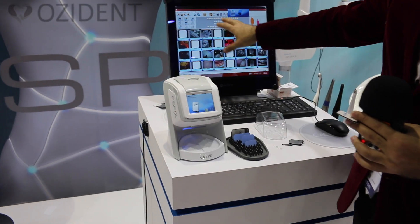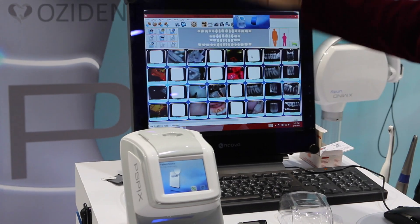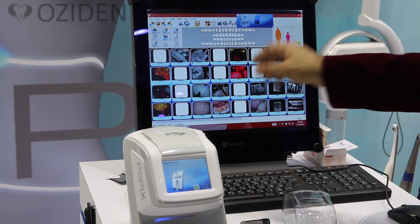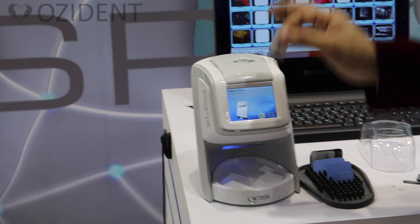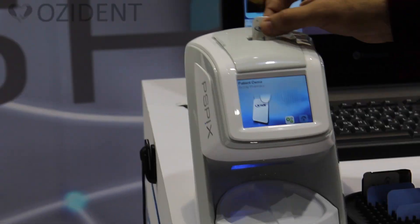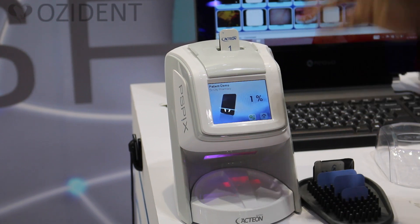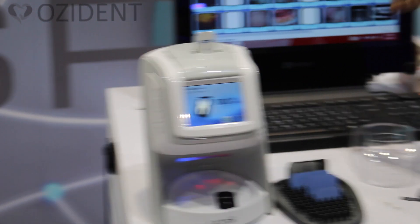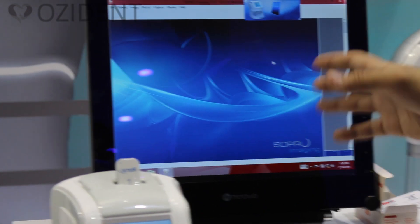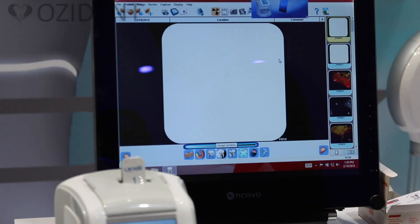Using the software, you choose the patient — because for every patient you can have a separate file. The machine simply asks you to insert the film. You leave the cover with the film inside; automatically the machine recognizes the film with a sensor, grabs it in, and does the scanning. On my computer it takes 5 to 6 seconds; on any other computer a maximum of 12 seconds.